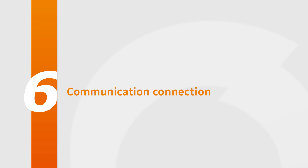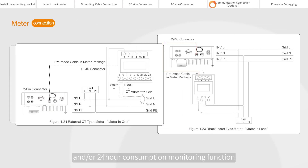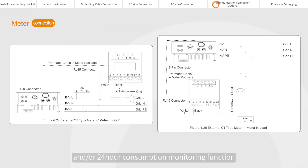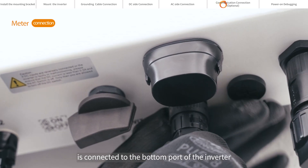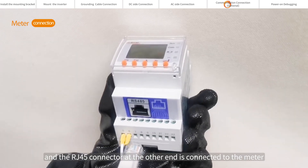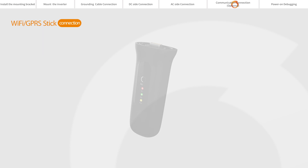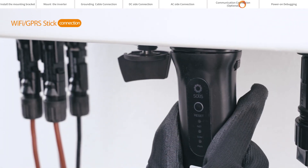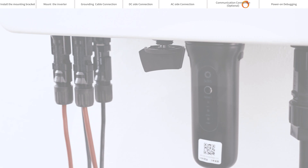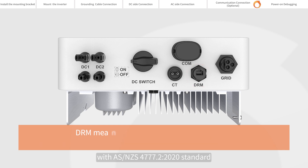Communication connection. The inverter can work with a single-phase smart meter to achieve export power management and/or 24-hour consumption monitoring. Taking the external CT type meter connection as an example: one end of the communication cable is connected to the bottom port of the inverter, and the RJ45 connector at the other end is connected to the meter. If you choose Solis's data logger, please connect it to the COM port at the bottom of the inverter. DRM means Demand Response Enabled Device; this function is for inverters that comply with AS/NZS 4777.2-2020 standard.